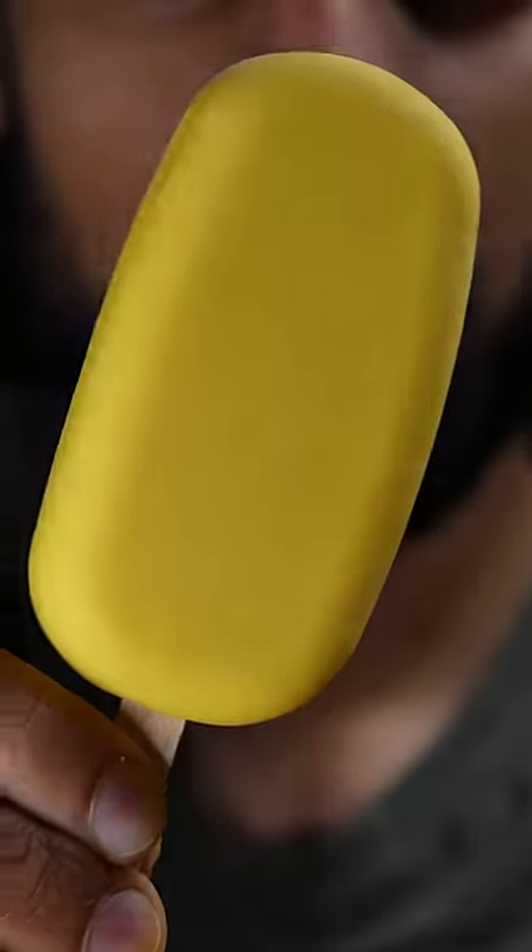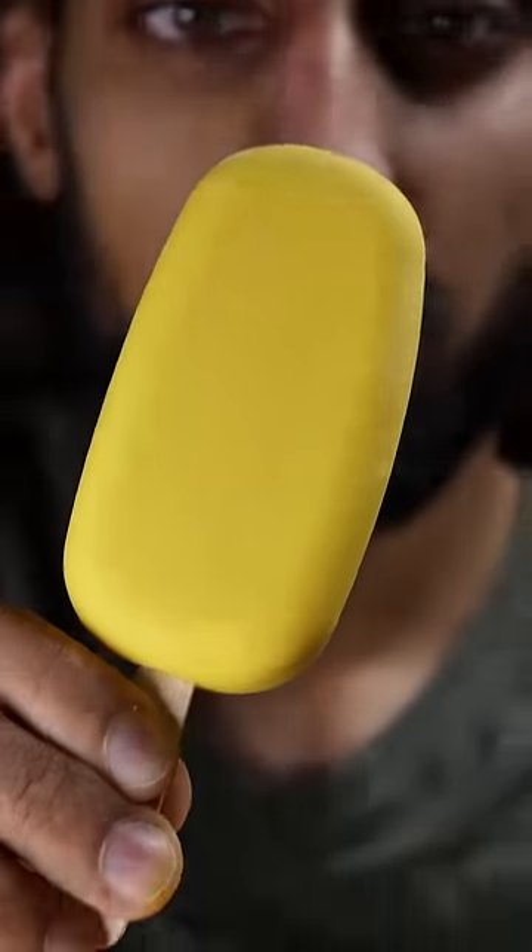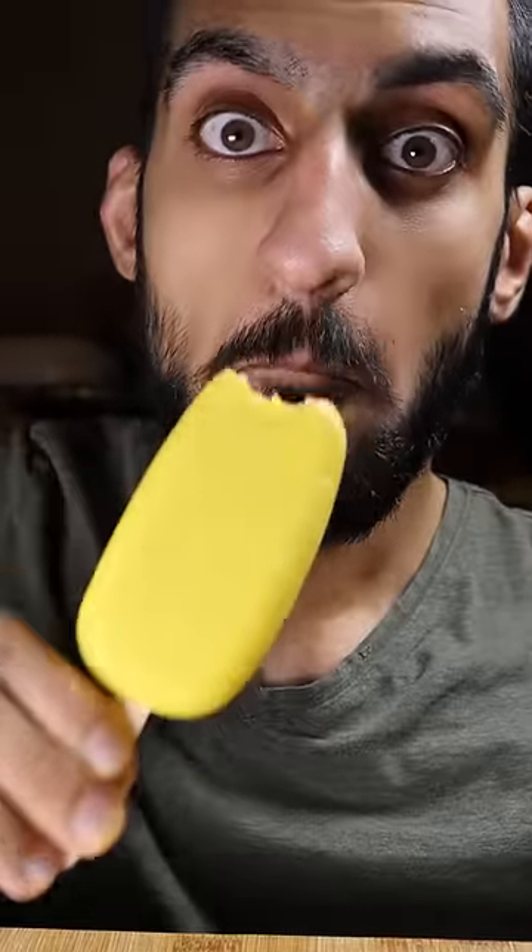Here's how you can make mango kulfi. Kulfi is basically like ice cream and it's a very popular frozen dessert in Pakistan. You know it's my cheat day, so here's how to make it.